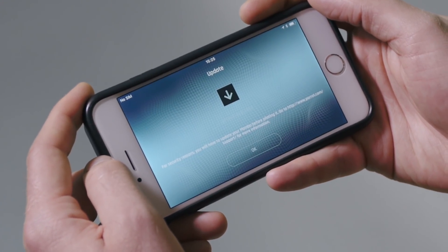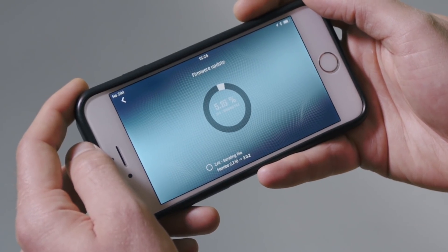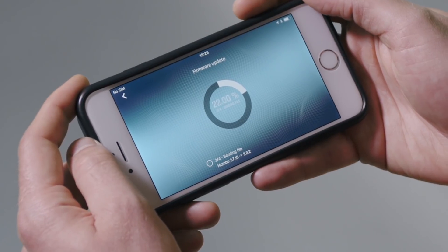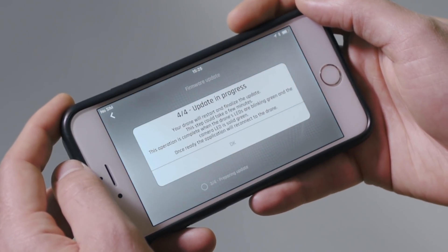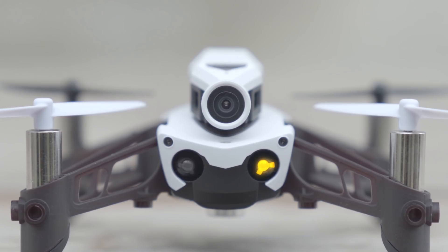If there's an update, your drone may have to update. If that's the case, install the most recent update and wait for it to complete. Do not touch your smartphone during the update. Once the update is finished, the drone will restart to launch the updated version. There will be a timer, and at the end of the timer the application will ask if you want to restart your drone — press OK. Once your drone has restarted, it will flash orange, which means it is still installing the update. You'll know the update was successful once the Mambo flashes green.